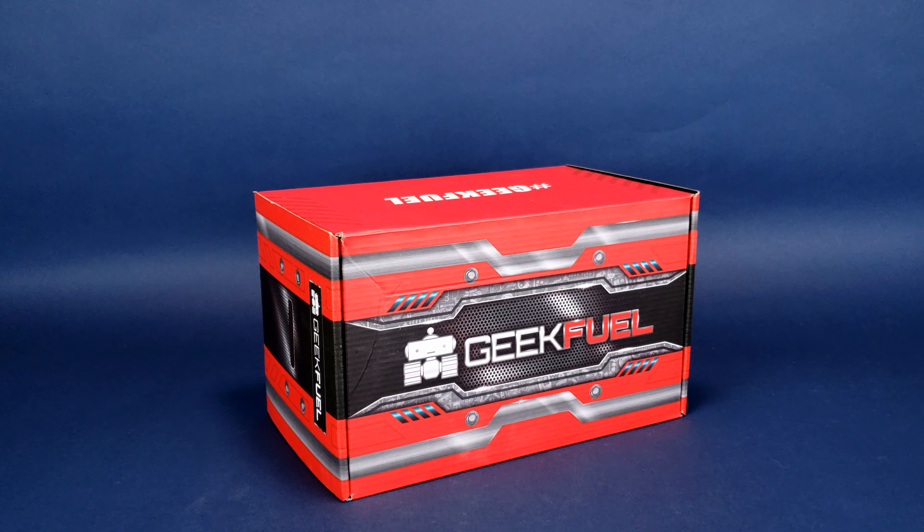One thing I have to mention is that there is no tape on the box anywhere, none whatsoever. Now, before you cry foul and think that pirates or crows have gotten inside this box, don't worry — it came inside a much larger box. I guess they do that so that they keep the pristine alive for the look of this box. This is definitely one of my favorite-looking subscription boxes around.